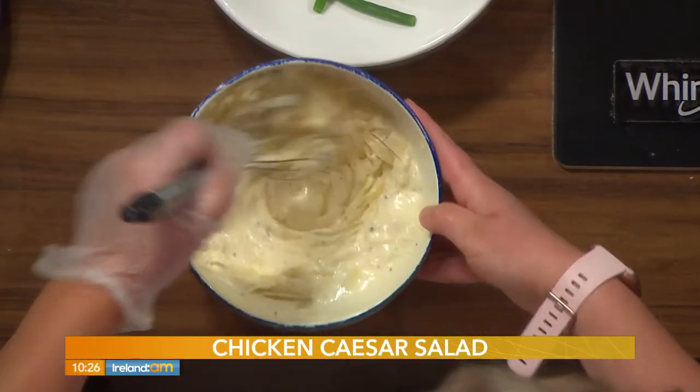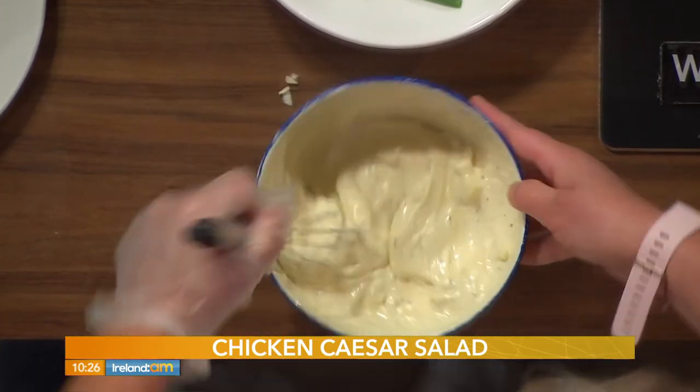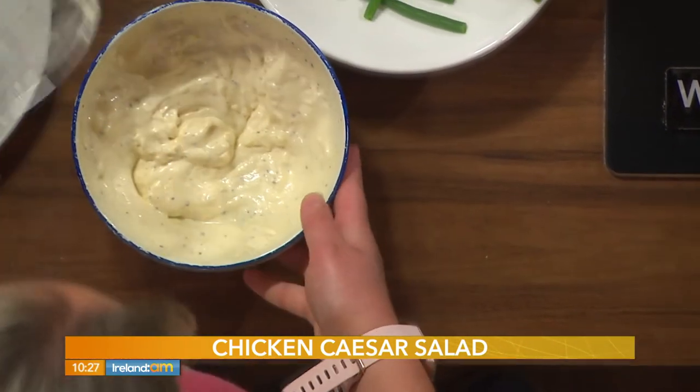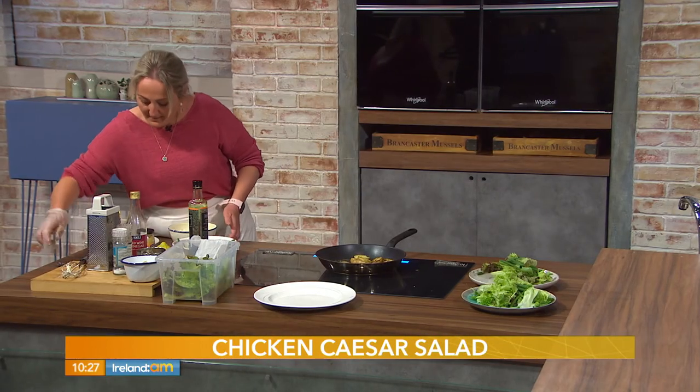How different is it to the shop-bought version? Oh, there's no comparison — it's just so nice. Customers in the café say you could eat a sod of turf with it! If it looks a little thick, just add more water. Now, here's the chicken I cooked earlier — I've just sliced it up.